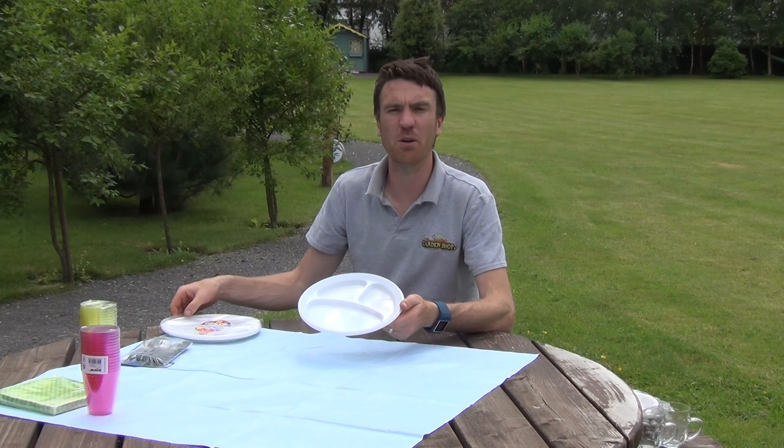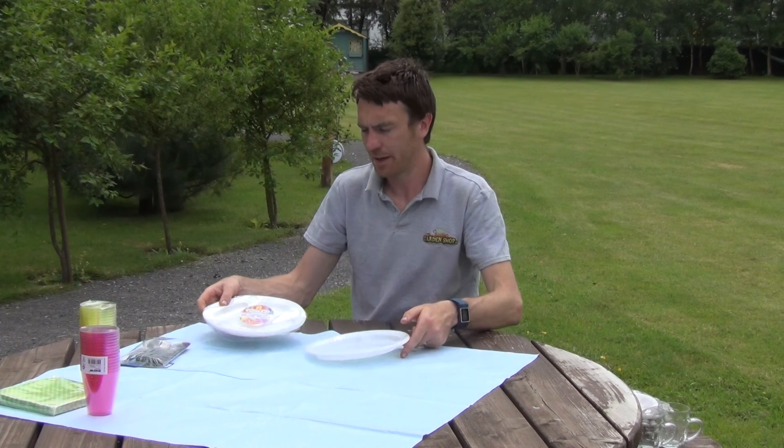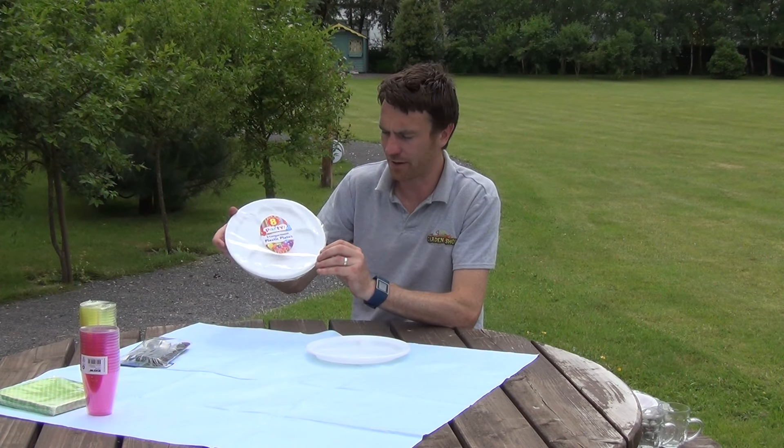Hello from the garden shop. In this video we want to show you our plastic plates with dividers. So this is one of the plates here. It comes with a set of eight and you can see the set of eight right here.